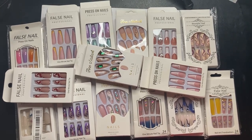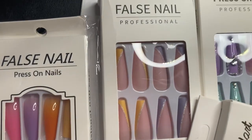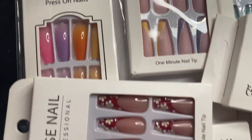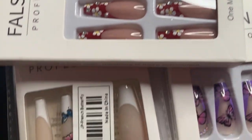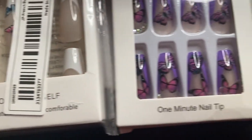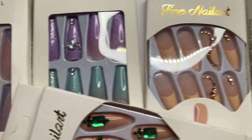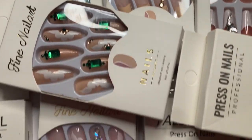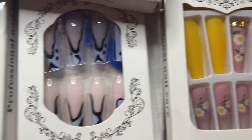I need y'all's help. Help me pick my next set to do for my next tutorial. So this is my Timo nail haul, and all these nails are so cute. I just can't decide. Drop a comment and let me know which nails you would like to see me do in my next tutorial video.